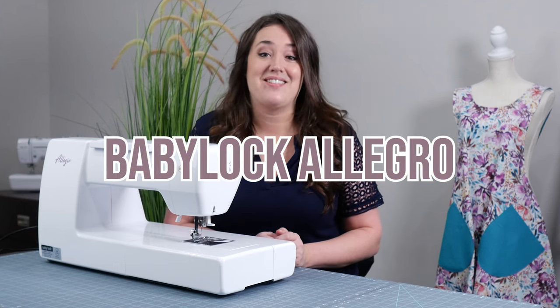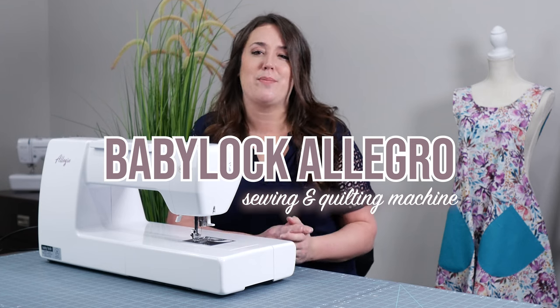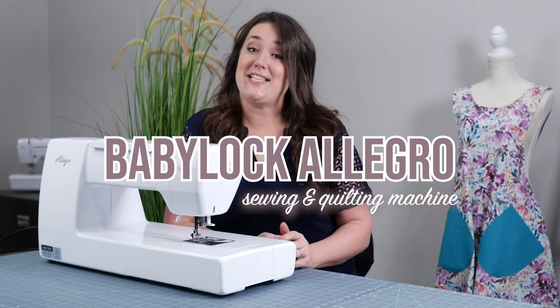Unlock your creativity with the Baby Lock Allegro. This is a sewing and quilting machine that is absolutely perfect for both the beginner sewist and the advanced sewist alike.